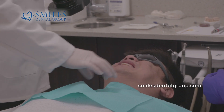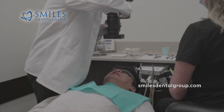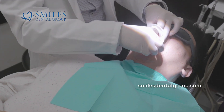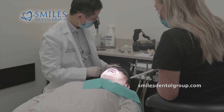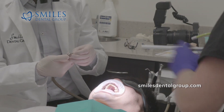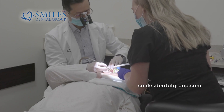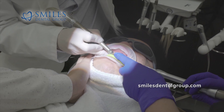I just finished freezing him and I'm taking some photos. We're using this single-use isolating device — a pretty useful device to keep the patient's lip and cheek away while we work. We use a lot of water so as not to heat up the teeth while we're working.